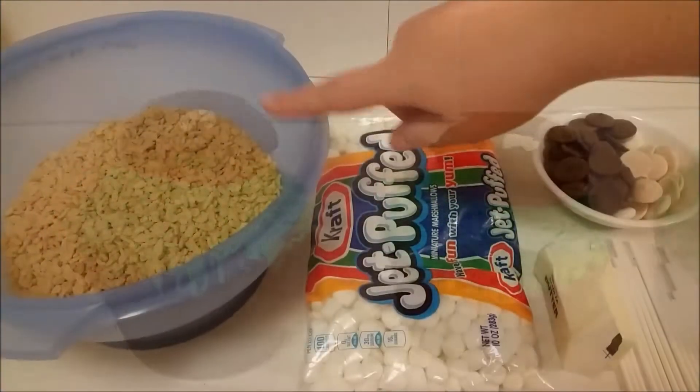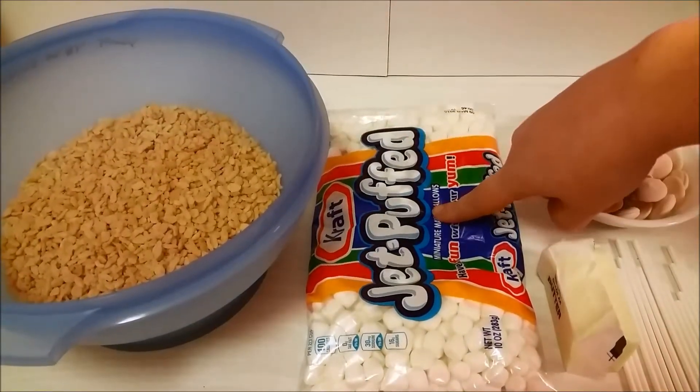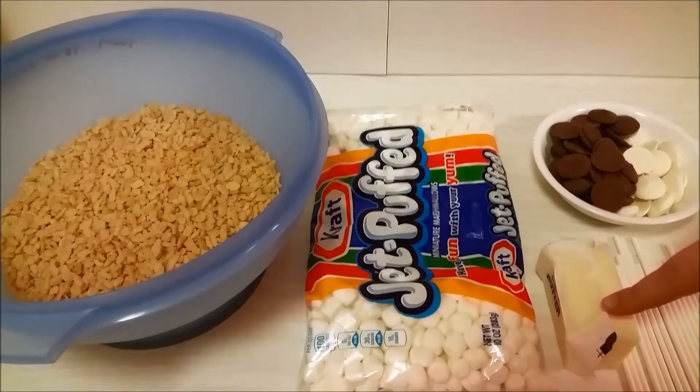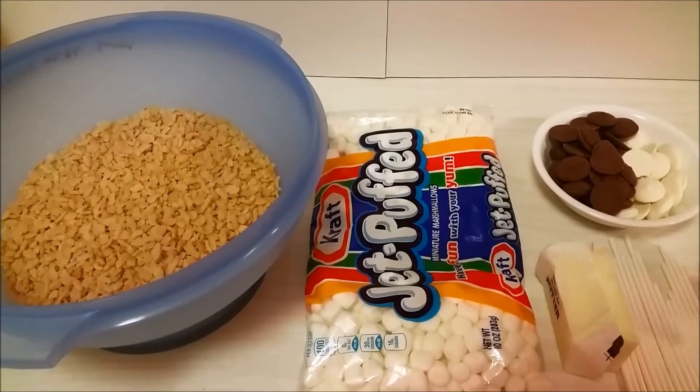For the football crispy pops, you will need six cups of rice crispy cereal. I'm using a 10 ounce bag of mini marshmallows, three tablespoons of butter, white and milk chocolate melts, and some lollipop sticks.